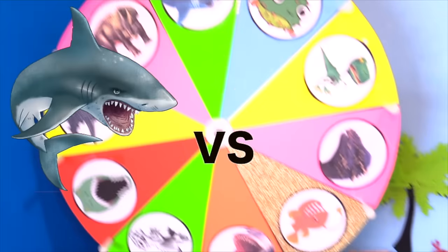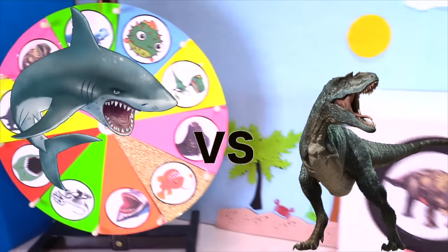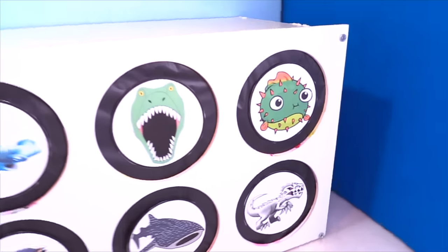Hi pals, it's Rich and I'm back today with Sharks vs Dinosaurs in the spinning wheel slime game. To play, put in the comments which of these characters you think has the slime in it and you can be a winner.